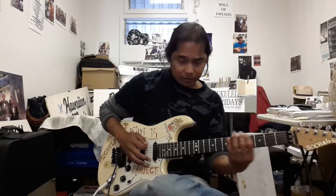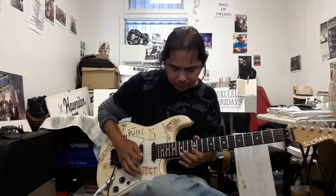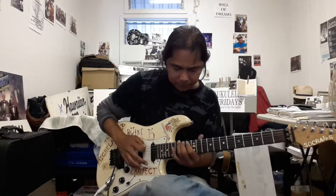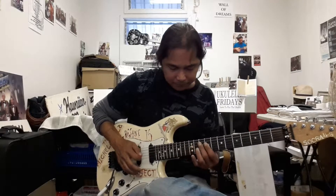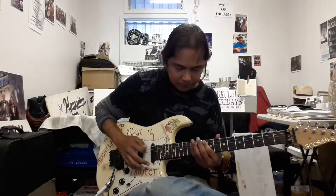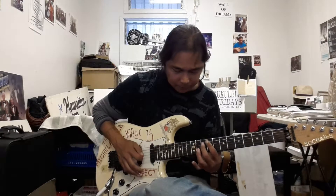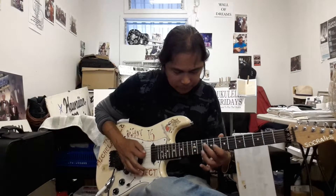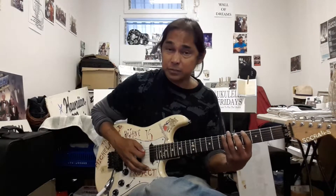Then we went to the E minor arpeggio, or E minor 7, and then we went to the C major, and then we went to the C minor, and then we went to the G major 7, or G major.